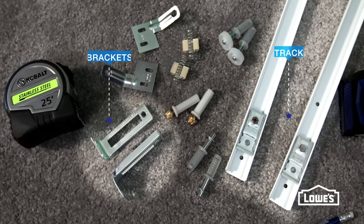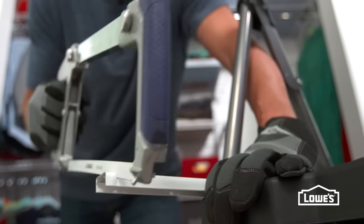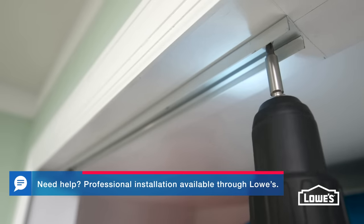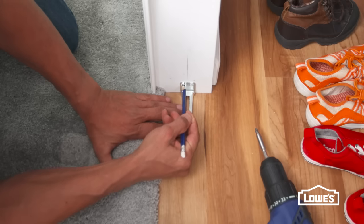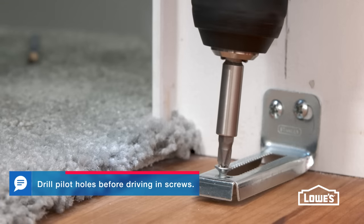The new doors work with a track and brackets. Cut the track to leave a 1/16th inch gap on either end. Then, install the track centered on the header with the pivot bracket toward the jamb. Center the jamb bracket at the floor and fasten it to the jamb with screws.